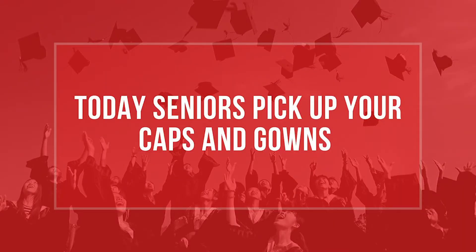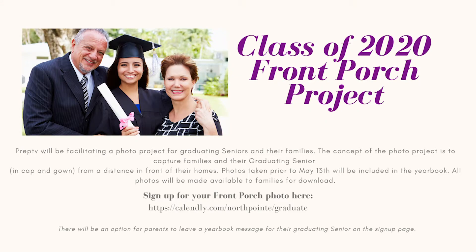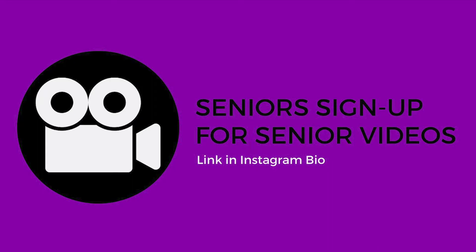Seniors, remember today you have to pick up your cap and gowns, and sign up for the Front Porch Project and to record your senior videos. Don't forget, you can click the link in our Instagram bio.